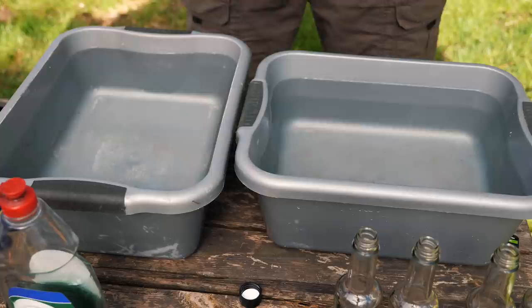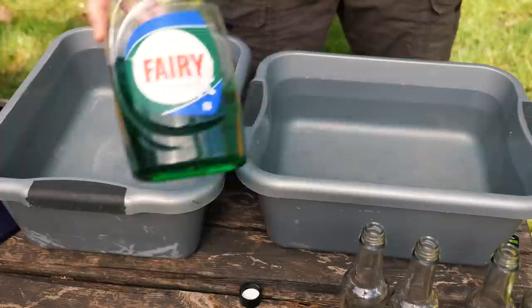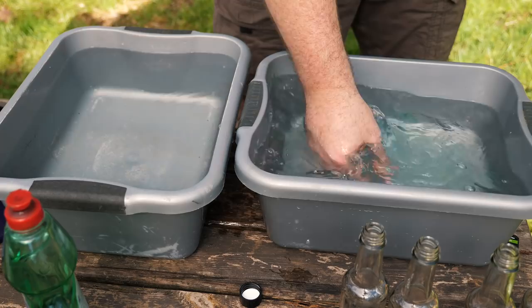The first step in the process is cleaning. This part of the process should be very familiar to you — you do it every day after dinner, cleaning your plates and knives and forks. Essentially what you're doing in this step is getting rid of any obvious debris, any obvious dirt, and just giving it a good clean. To do that we're just going to use some dishwashing liquid, fairy liquid, whatever you have in your cupboard. Put that into some warm water and give it a bit of a mix around.